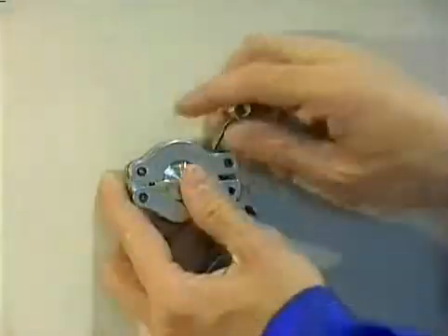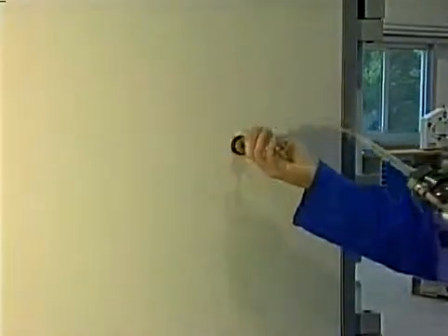The injection port is standard equipment on Systems 1, 2, and 3. This port easily allows the injection of additional resins.